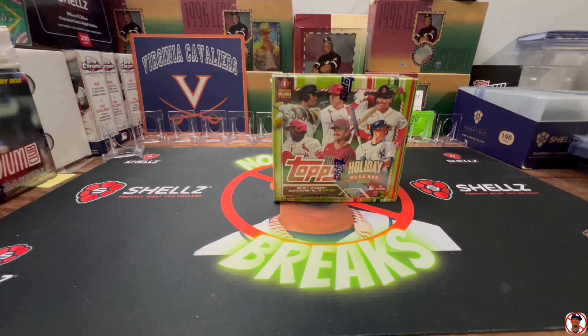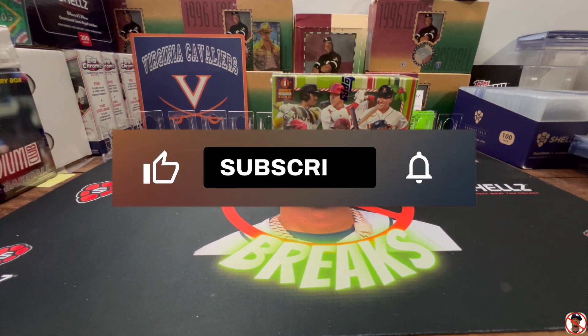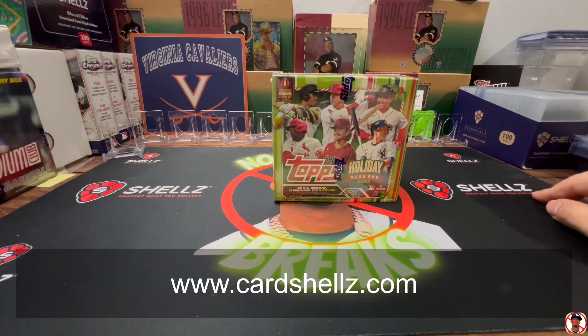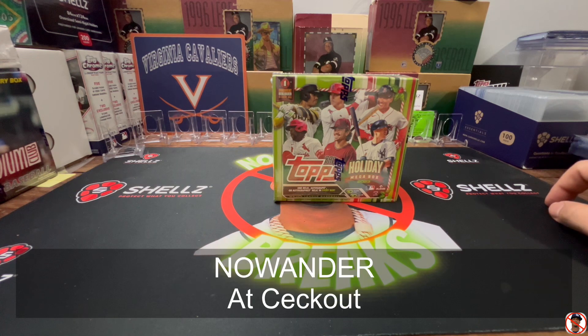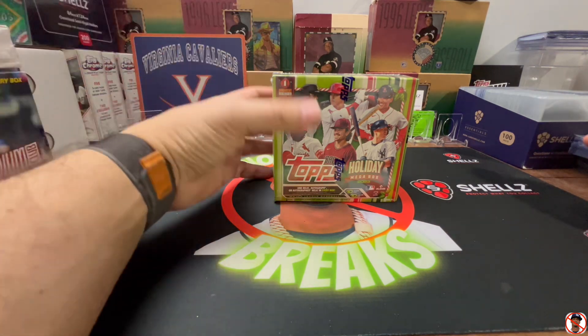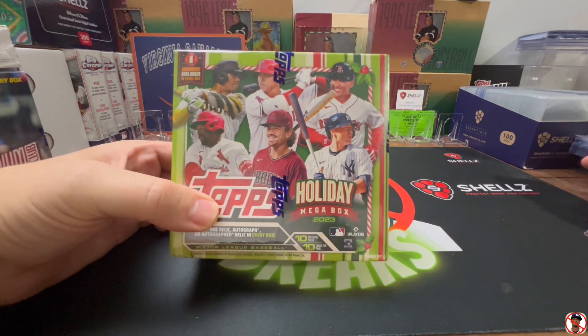Hey, No Wanders, thanks for coming and watching another video. Don't forget before we get started — CardShells has changed their promotion a little bit. If you go to cardshells.com and put in the code NOWANDER at checkout, it is now 10% off your first order — not ten dollars, ten percent. So order more, save more. If you order over a hundred dollars you're doing better than the old deal, and you can get these essentials down to almost six cents per top loader. Where are you going to beat that?